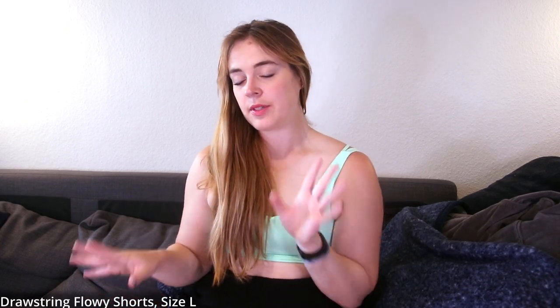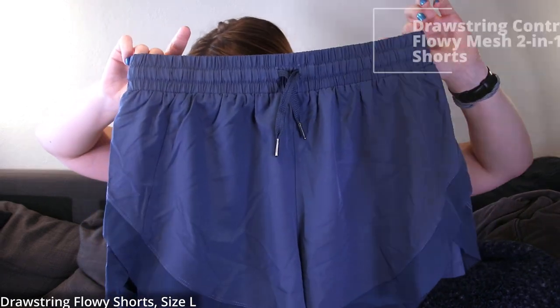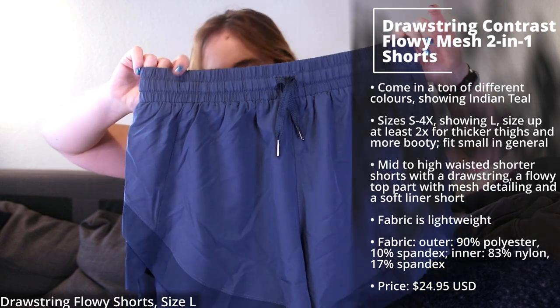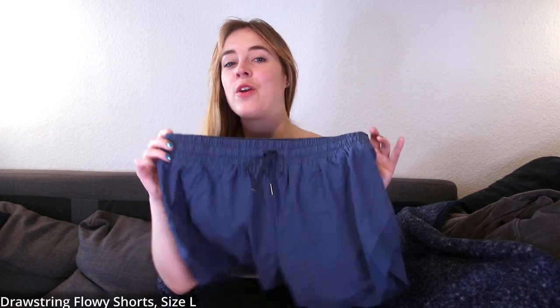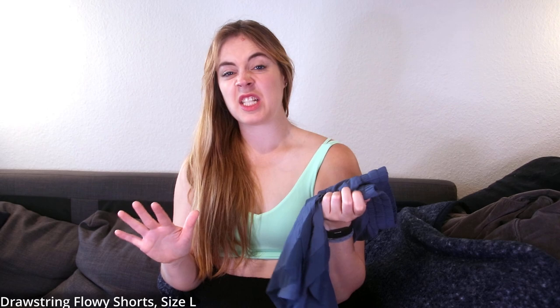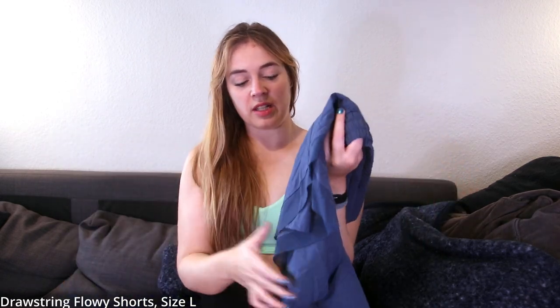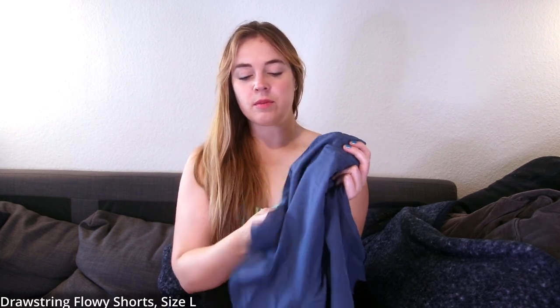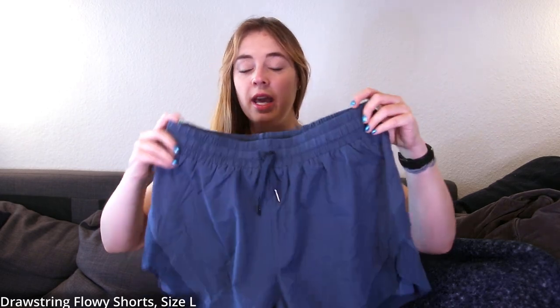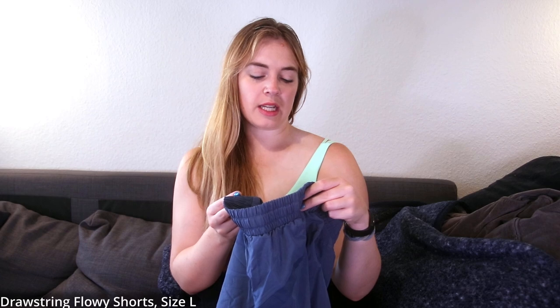Let's move on to a sporty item — a pair of shorts. These are the Drawstring Contrast Flowy Mesh 2-in-1 Shorts in Indian Teal. With flowy shorts I usually have a love-hate relationship because they're never as flowy on me since I have thicker thighs and a bigger butt, so I always size up. I got these in a large. I'd recommend sizing up if you have a bigger butt-thigh situation. It's made from 90% polyester and 10% spandex on the outer layer, and 83% nylon and 17% spandex for the liner.